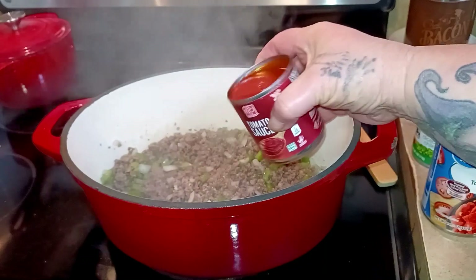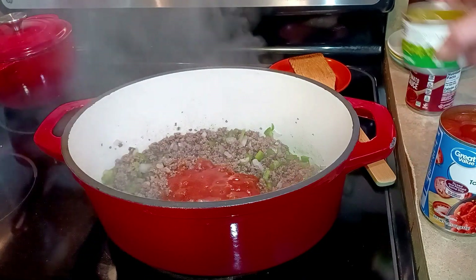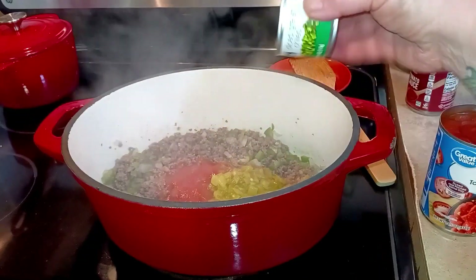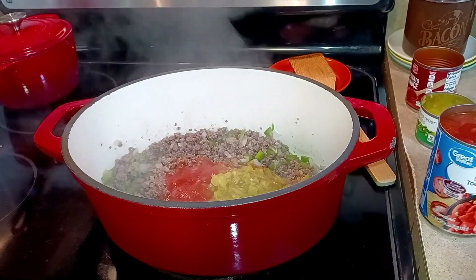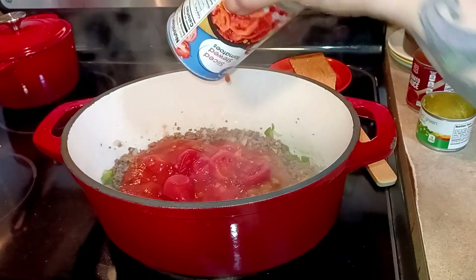I have an eight ounce can of tomato sauce, a can of diced green chilies — and I'm not going to drain it — and a can of stewed tomatoes. I have the sliced kind.